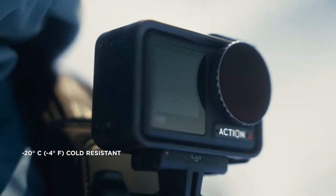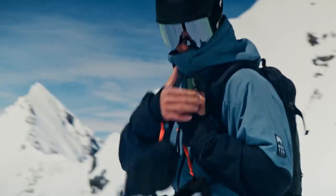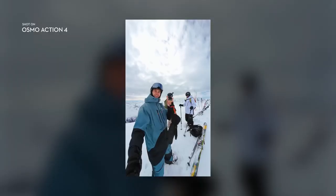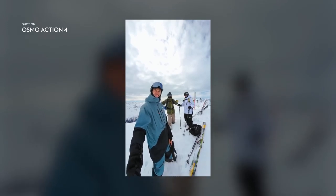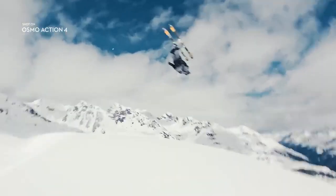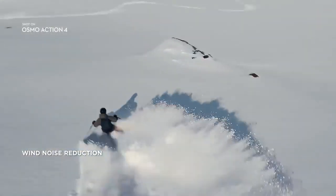Action 4 is tough enough for the harshest conditions — especially the super cold ones. Quickly switch to vertical mode to record native vertical content. And get crystal clear audio with minimal wind noise in windy or high-speed scenarios.